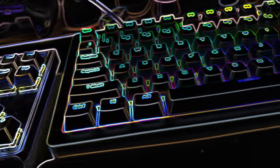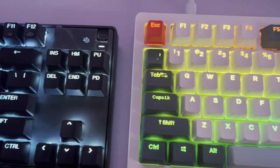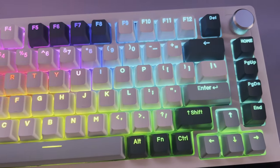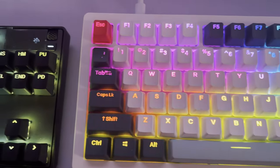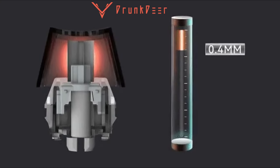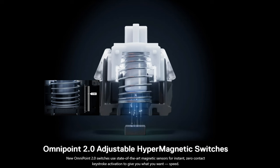Welcome back everybody. Today I'm going to be comparing the Drunk Deer A75 to the SteelSeries Apex Pro TKL 2023. I'm not going to get in depth between the two keyboards — you can find other reviews out there that talk about their technical aspects — but just a quick recap: they use magnetic switches. The Drunk Deer uses Raesha switches and SteelSeries has their own called OmniPoint.